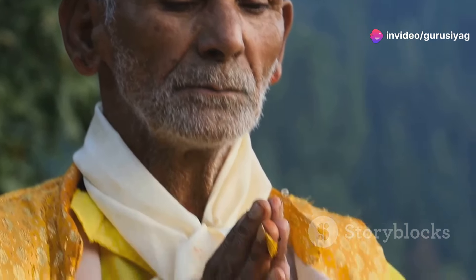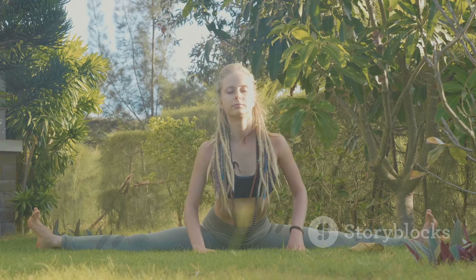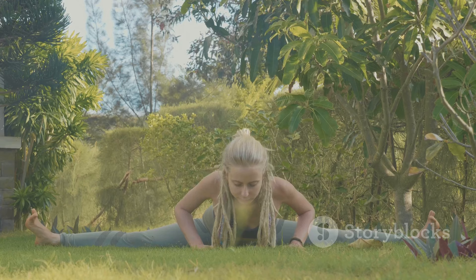Step 1: Shaktipat Initiation. G.S.S.Y. considers Shaktipat — the transmission of spiritual energy from a Guru — as the first step. They offer a free online Shaktipat initiation, and you can proceed directly to meditation.